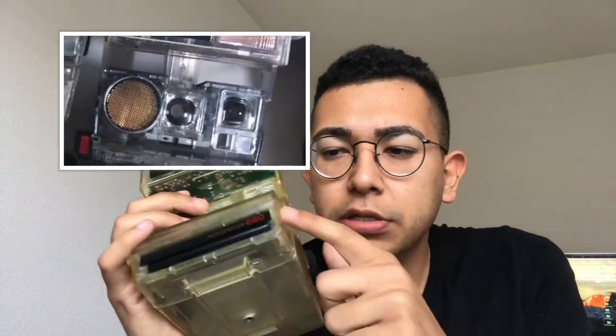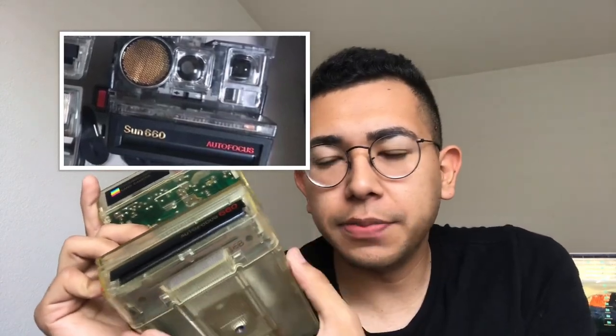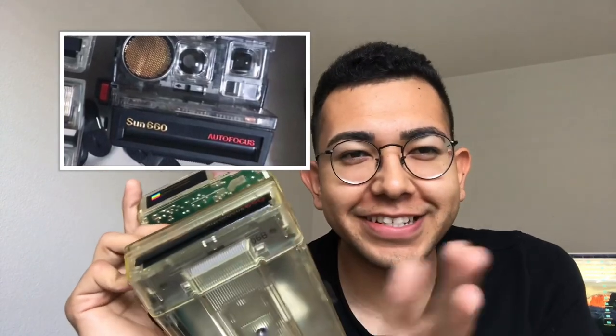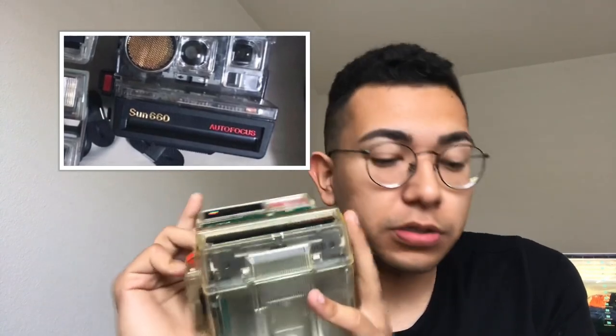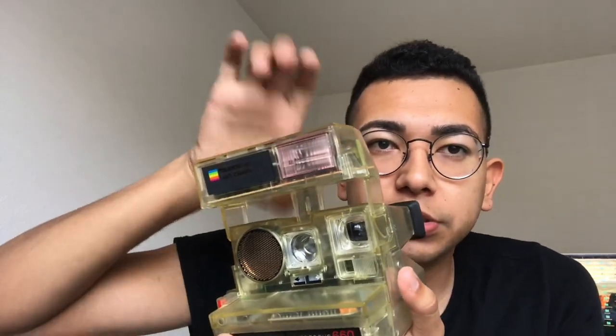I had messaged an Instagrammer by the name of Brian — I'll link his Instagram down below. He has basically three different models of this one. He has the same Polaroid 660, but with a regular bottom for the commercial release of the 660. We messaged back and forth for a while, but we're not too sure if it'll work or not. He's from Singapore — shout out to Brian. He also owns a Polaroid One Step 600, the original without the flash, where it has the little indentation to put a flash on top, which is really crazy. I'd never seen that before.